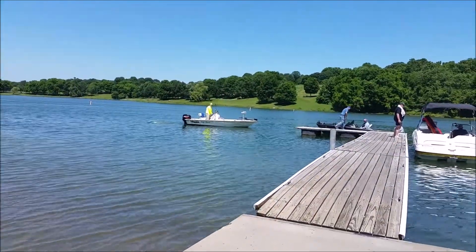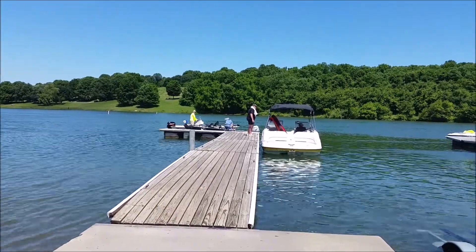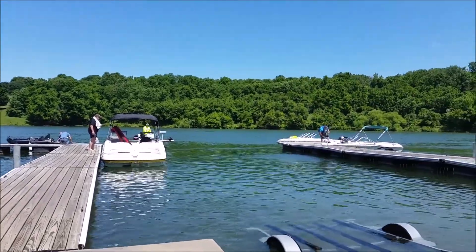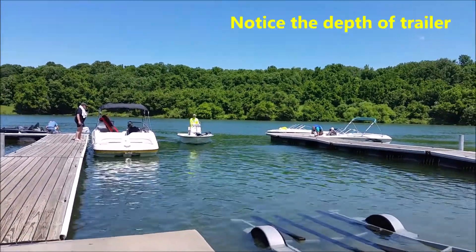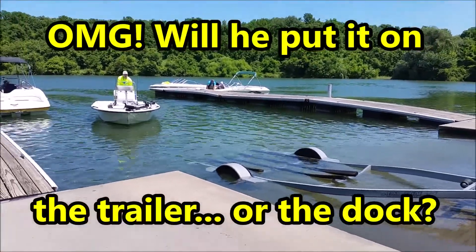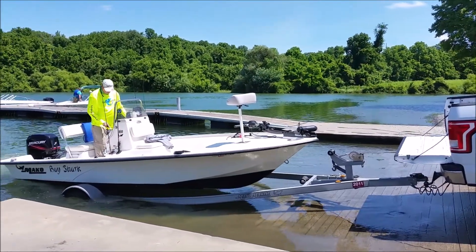I'm going to bring the boat around and drive it right onto the trailer. He's coming in — there's the trailer, lining it up. Hope he put the brake on the truck. Here he comes — perfect.